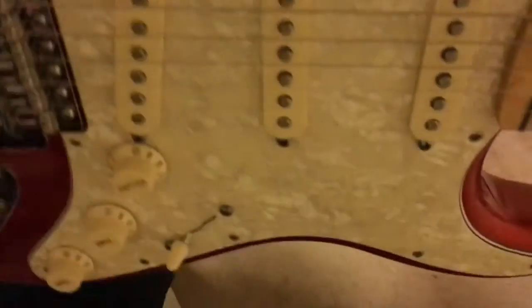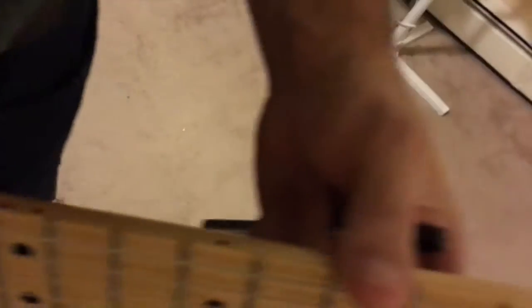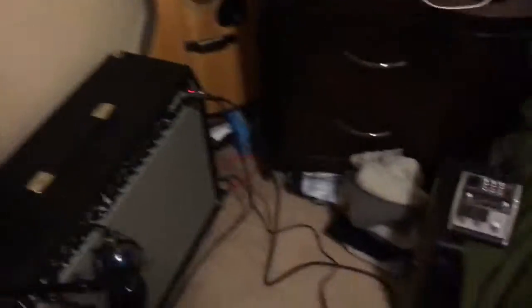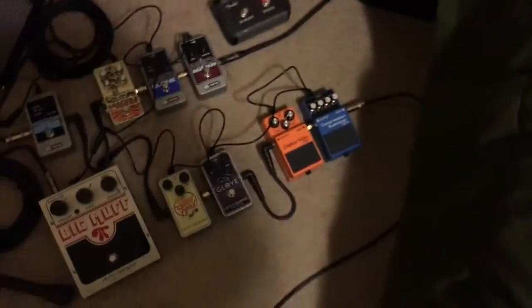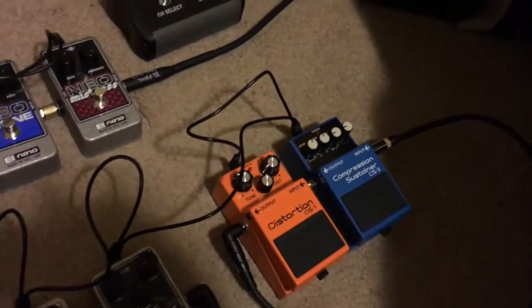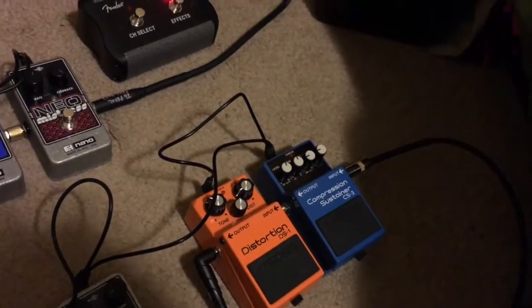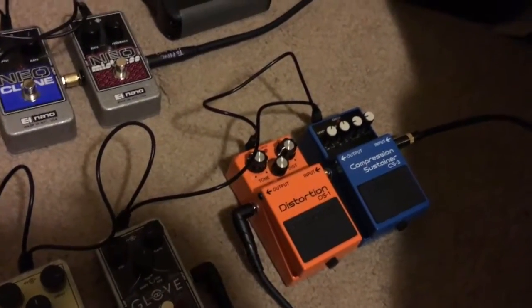Check out the amp I'm using. Also, I have a standard Made in Mexico Strat — no modifications, no upgrades. I got it in Portland Orange, which is a limited edition color. I've got that plugged into a Boss CS3 compressor.